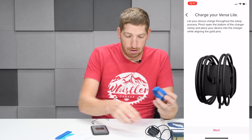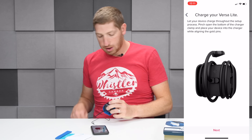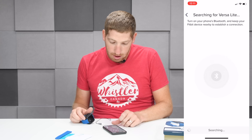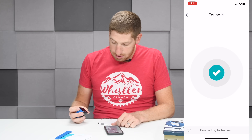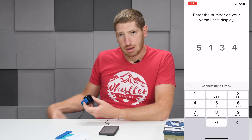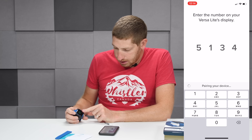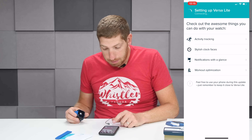We'll charge our Versa Lite first. As soon as we plug it in, the app shows we can click the next button right there. Tap that next button and now it's searching using Bluetooth. There we go — it's found it. The pairing code is 5, 1, 3, 4. We've got the green check mark saying it's pairing the device, and the pairing request on the phone — click pair. Then it needs to update, so click start update.